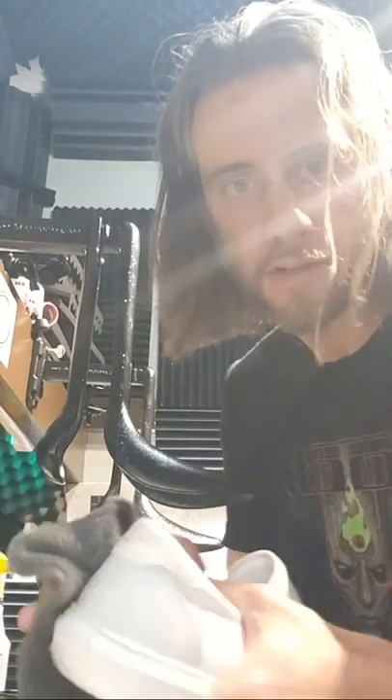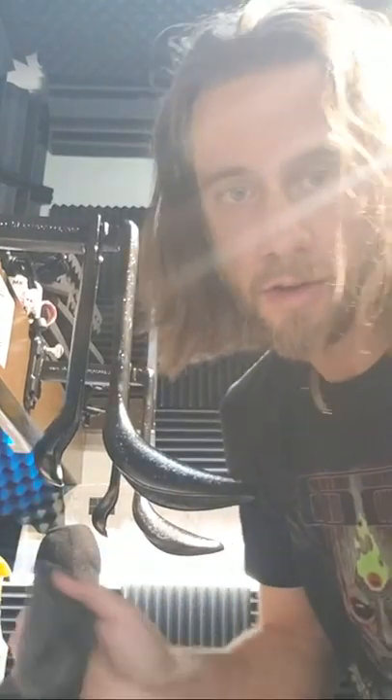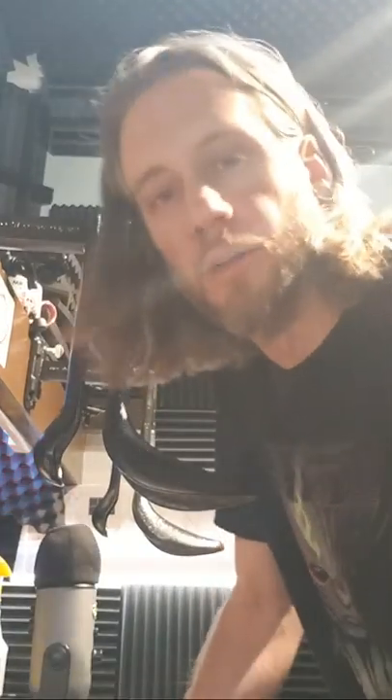Are you going to miss your old studio? I don't know. We had a good run in that Shine Dungeon. I'm going to try to film back in there as soon as possible.